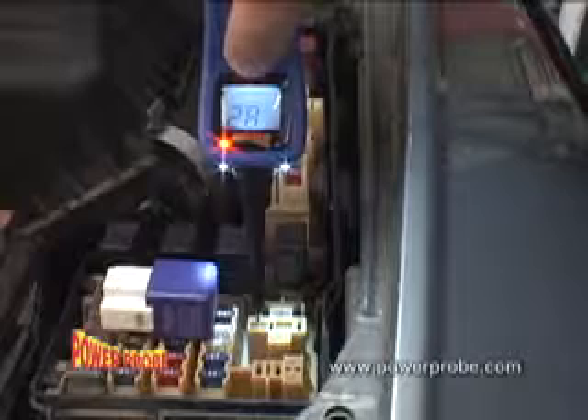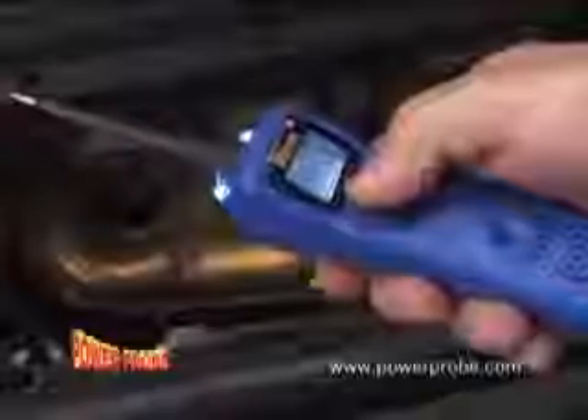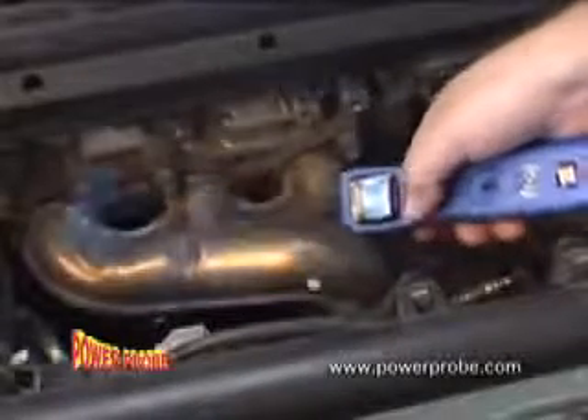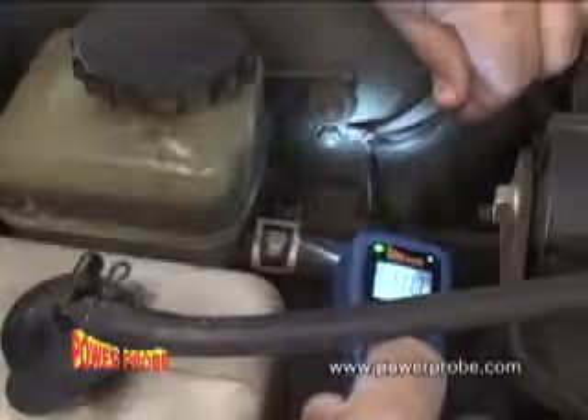Starter solenoids and many more electrical components can be tested. Your Power Probe is protected against short circuits — when the circuit breaker trips, just let it cool and press in the reset button. Bad ground circuits are a common problem; quickly identify them by pressing the power switch rearward, which grounds the Power Probe's tip.